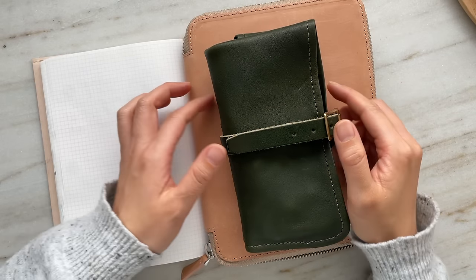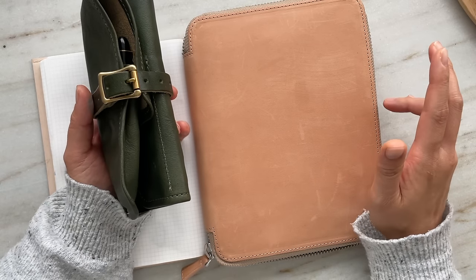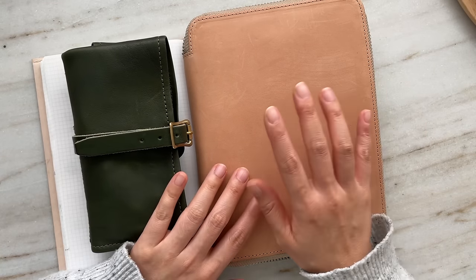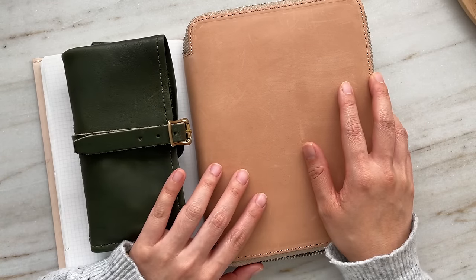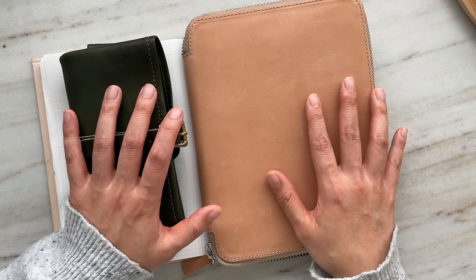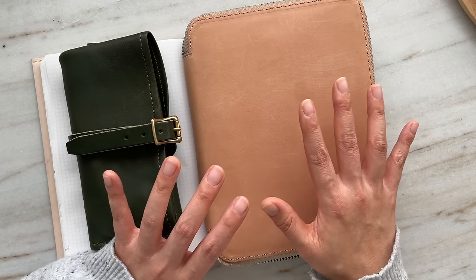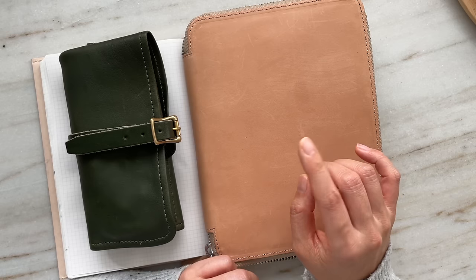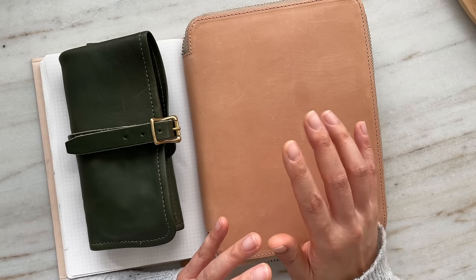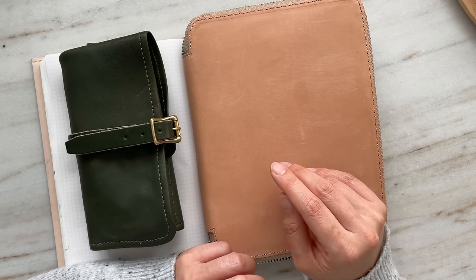Hello everyone, Leanne here. I hope you're doing well. Today I'm sharing my current fountain pen collection. I've whittled it down to a curated collection where I feel like I really appreciate each pen, with the exception of maybe three pens where I'm still not sure if I'm going to hold on to them.